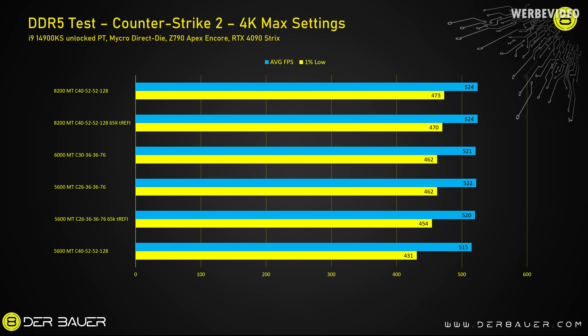In Counter-Strike 2 at 4K with max settings and no FPS limit, only the 5600C40 is again slow — the rest show almost no difference. Interestingly, this was the only scenario where the TREFI tweak led to a performance decrease, which was surprising. In this scenario, the 8200 kit would not be worth the price over 6000C30.